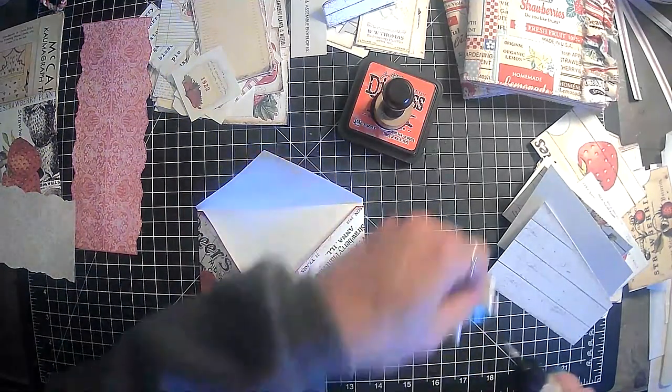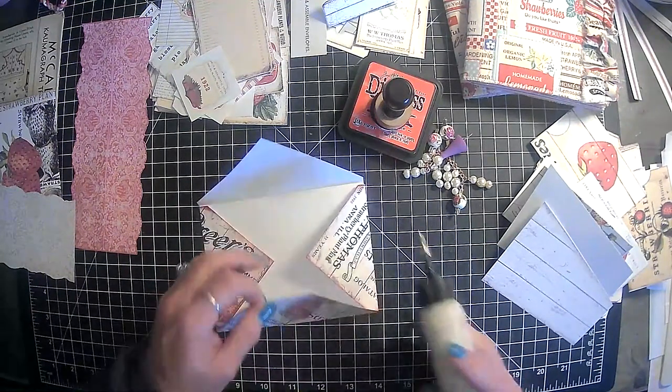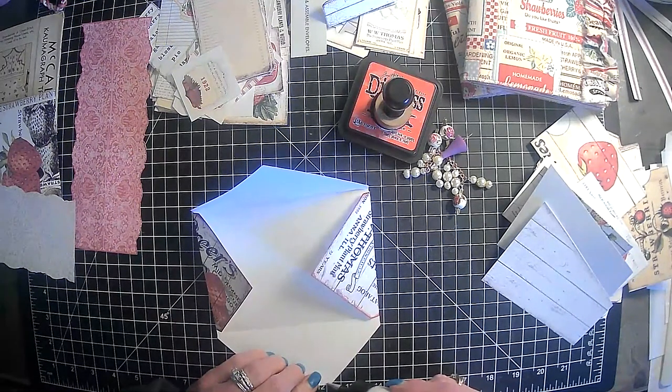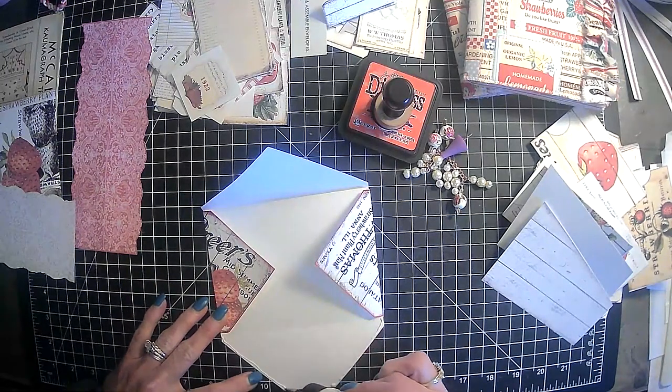Okay, art glitter glue — gonna need it to do our gluing with. So let's see, I think it just goes to about right there.